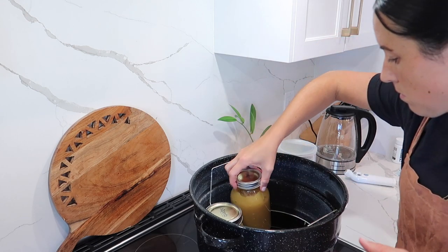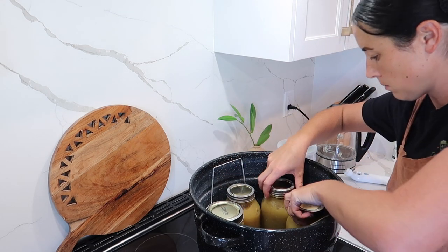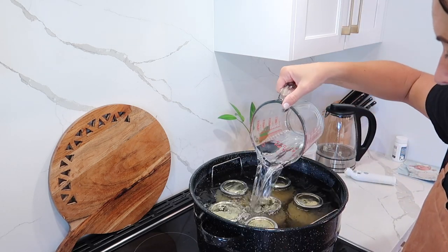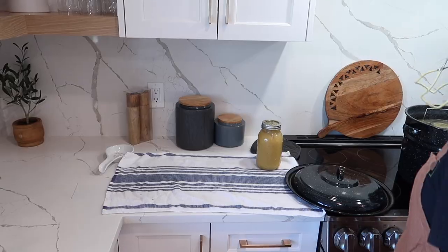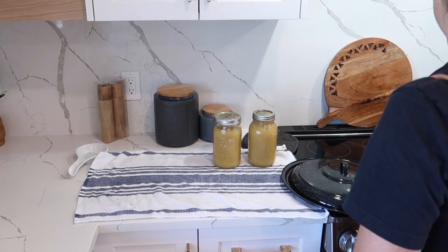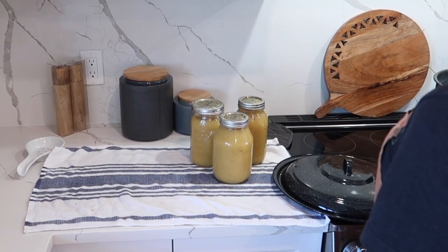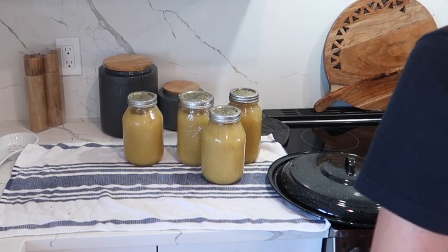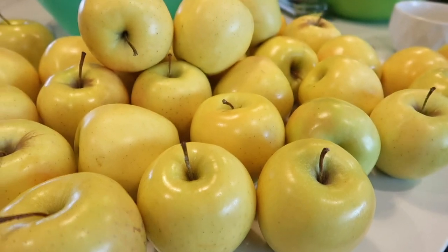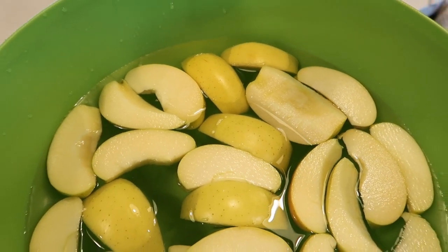I grew up doing the water bath method. That is what my mom always did - my grandparents, generations have done it this way. I just want to put this little disclaimer out there: I am not an expert. Do whatever you feel comfortable with and do your own research. I am comfortable with what I am doing. I am also trying out a pressure canner for the first time, as I know there are some things that have changed over the years.